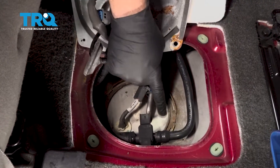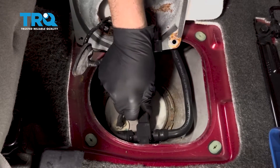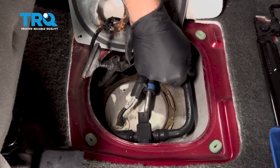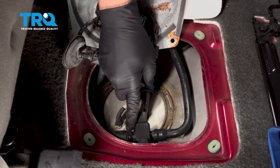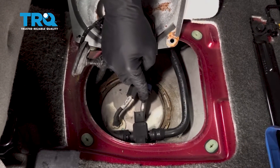We want to go ahead and remove this fuel sending unit from the tank itself. However, this tube here is in our way and we can't move it. So we want to raise the vehicle, see if we can disconnect this hose from underneath the vehicle and allow us to move this out of the way. Then we'll go ahead and remove that fuel pump.